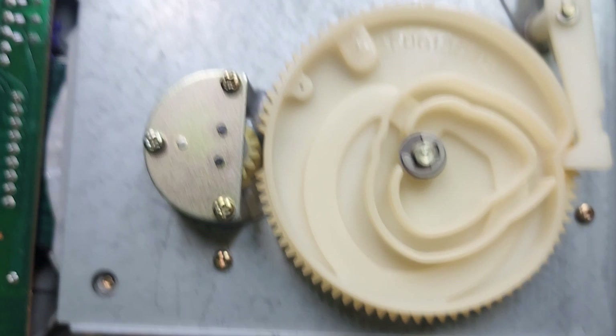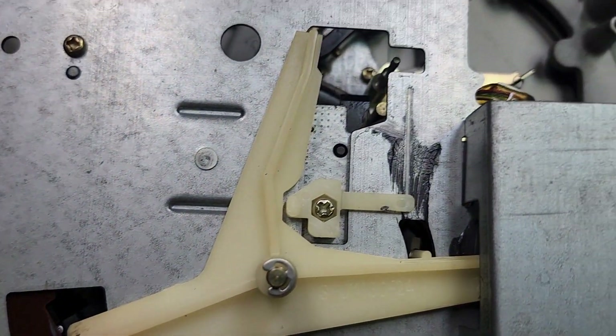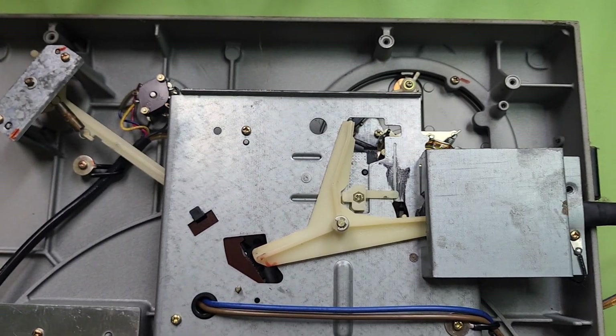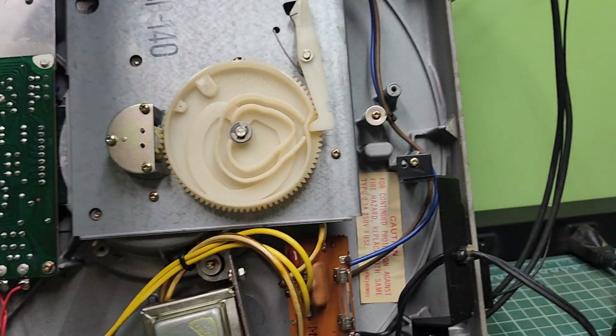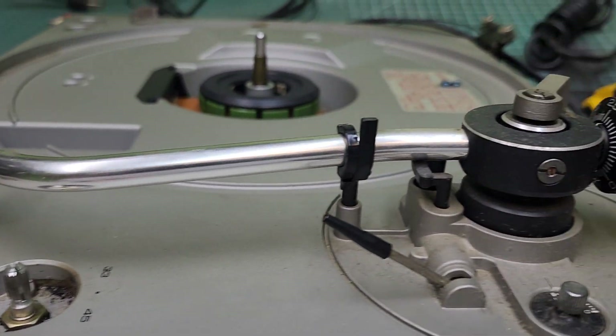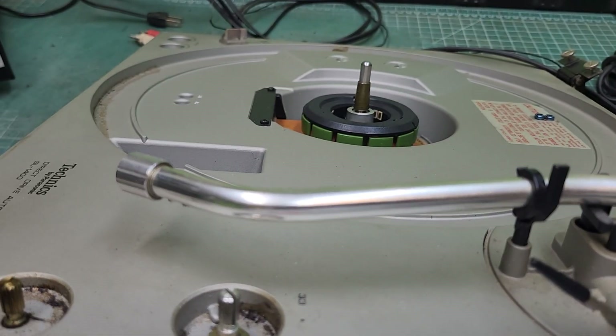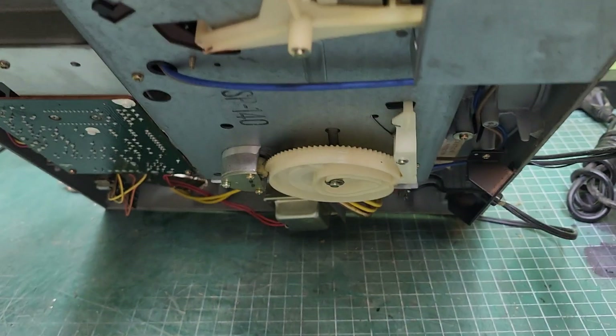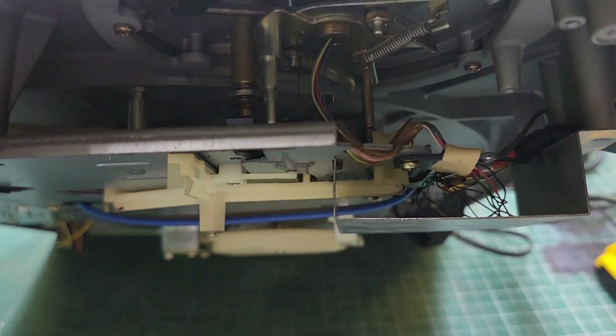We'll definitely have to put a little replacement grease in a few spots. I'm going to flip it over in a minute and put it up on two pieces so I can set it flat, take everything apart and clean it as it should be.